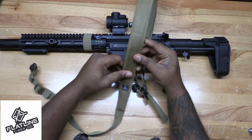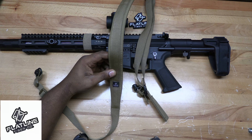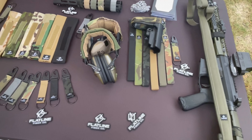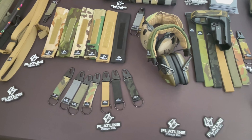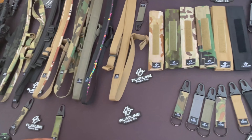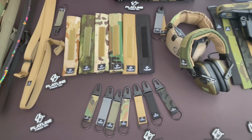They actually make a lot of different variations and different colors of the sling. They make multi-cam black, multi-cam standard, multi-cam tropical, woodland, ranger green, black, ghost gray, coyote, and more.